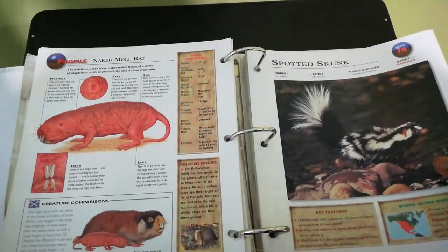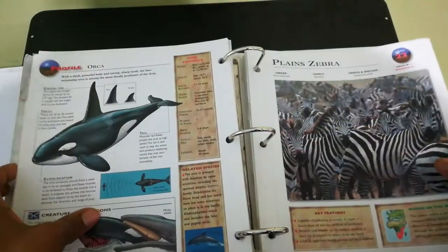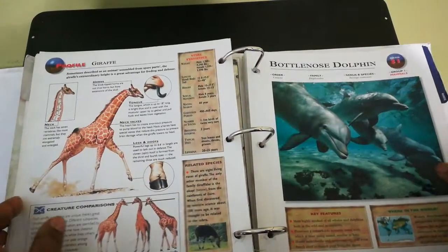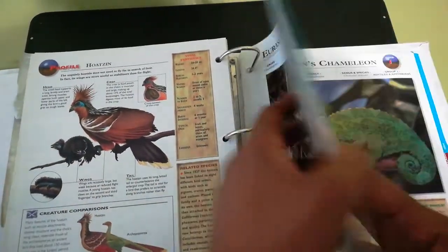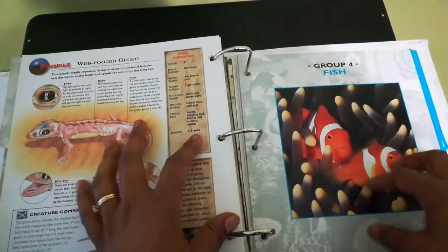For older children, you can also have them write a little essay on what they thought about that particular animal — what is their favorite animal, which animal they would like to have as a pet if they could, their thoughts on animals being in zoos. All kinds of different things that you can do with this particular book.